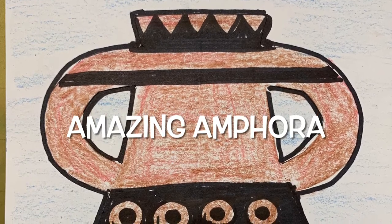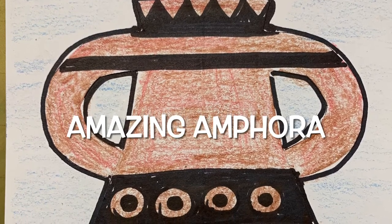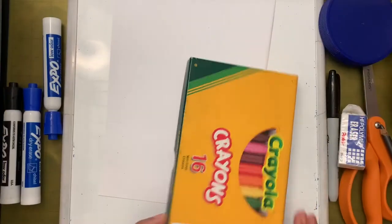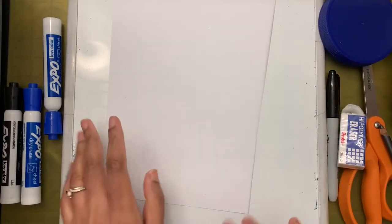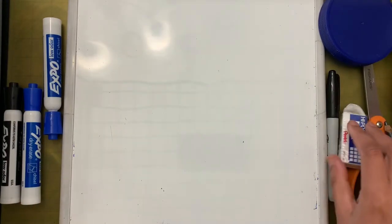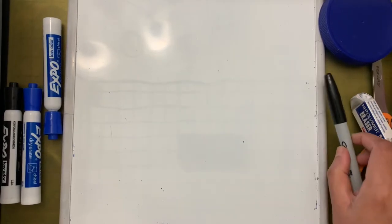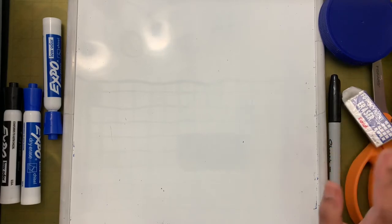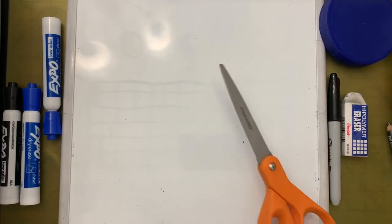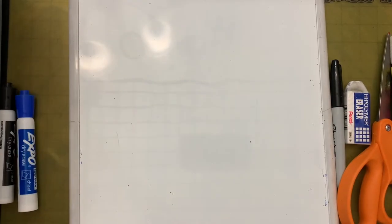Hi friends! Today we are going to draw a Greek vase. Let's see the supplies we need: crayons, a full paper cut in two halves, an eraser, a black marker — it doesn't matter whether it's permanent or regular — scissors, and some type of glue.